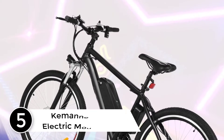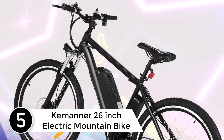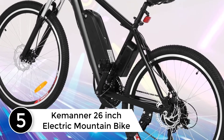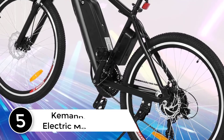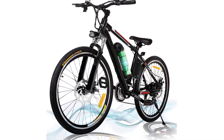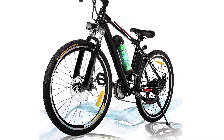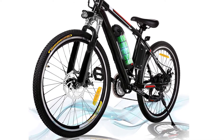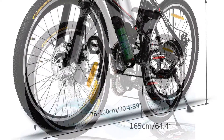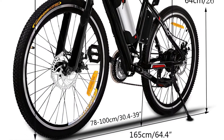Starting at number 5: the Kemanner 26-inch electric mountain bike. The e-bike and pedal assist bicycle with 250W stable motor. Use the bike as an e-bike or choose pedal assist mode to amplify your own efforts. LED headlights and horn allow you to travel more safely at night. The front and rear mechanical disc brakes provide reliable all-weather stopping power.